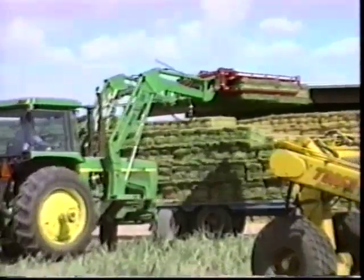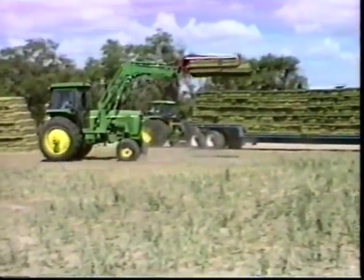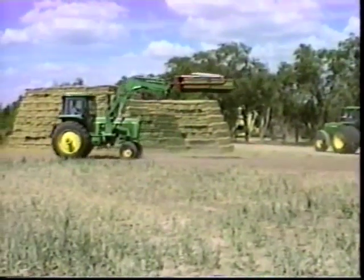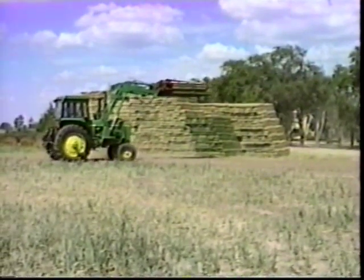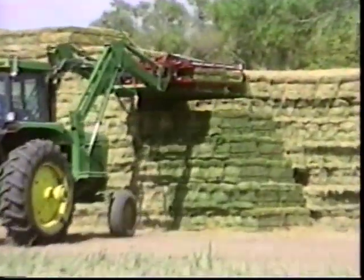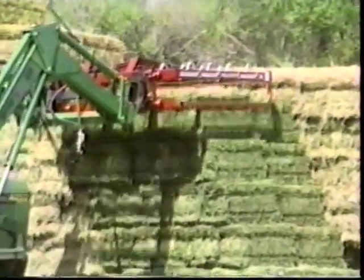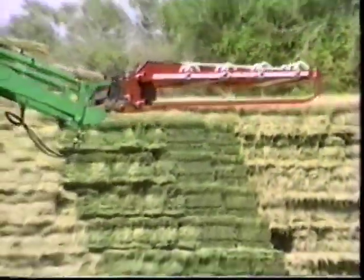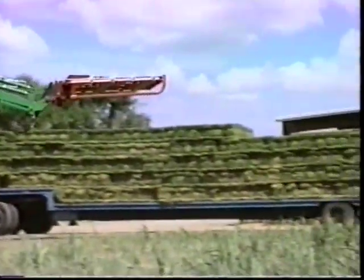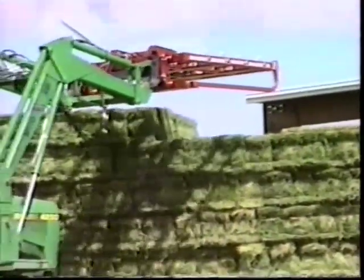When at the stack site, the trailer is unloaded with the same fork. The bales can be stacked in a shed or outdoors, virtually anywhere you can drive your tractor. Once in the stack, the bales are tighter together and more weather resistant than if stacked by hand. Many configurations of stacks can be built, depending upon location, climate, and available space. The height of the stack is limited only by the lift height of your loader. You are watching bales being unloaded and stacked at the rate of 10 bales per minute, at 600 bales per hour with just one person.